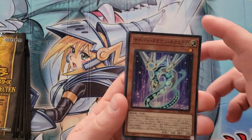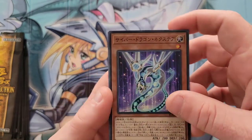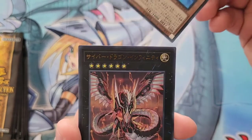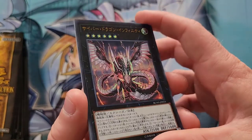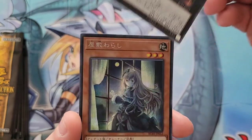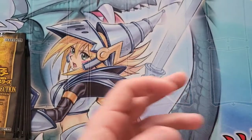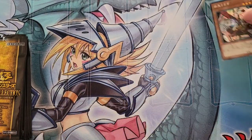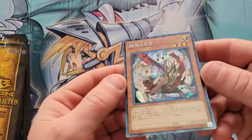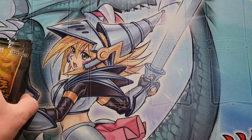On to pack six. First card is a super rare Cyber Dragon Nächster. Then super rare Swap Frog. Ultra rare Cyber Dragon Infinity — very nice, look at how clean that is, that is amazing. And then last but not least, Ghost Belle as the secret rare — very good-looking card. The collector's rare is a little warped, but I think once it's in a sleeve it'll straighten out. Not too mad about that.